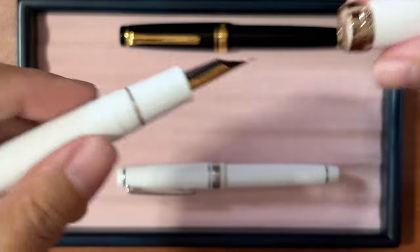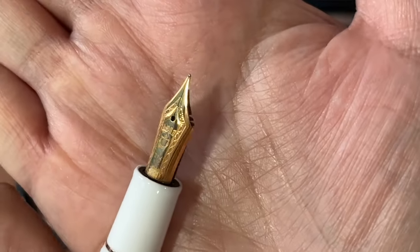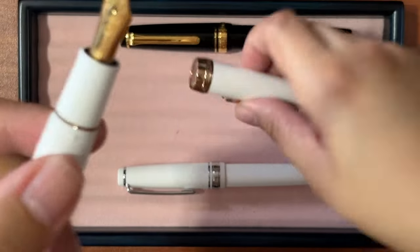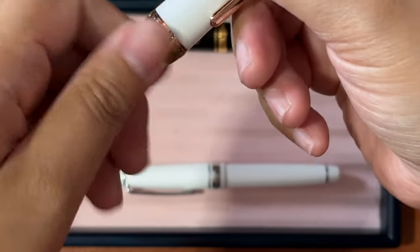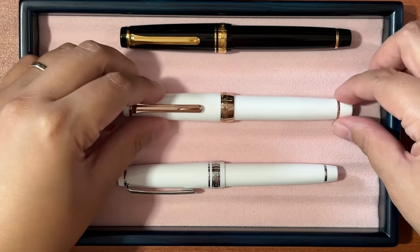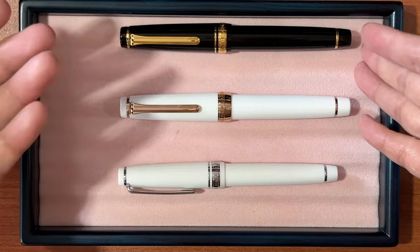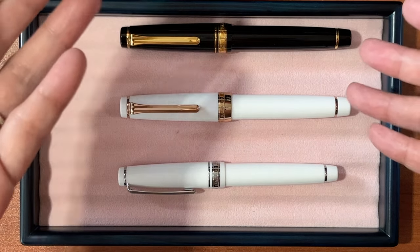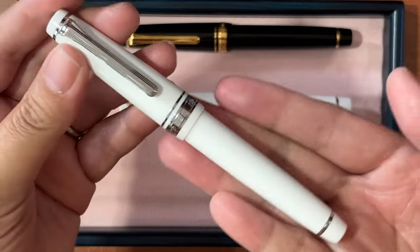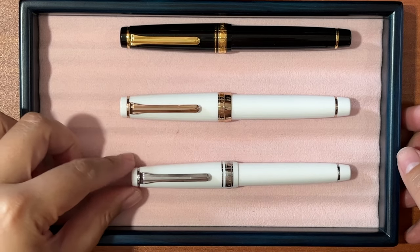This one is also a 21-karat nib in all rose gold trim, and it's in a medium fine nib. Generally I find Sailor pens write really finely, and that's why I reach for them more often than my western nibs when I want to do some journaling in my Hobonichi.